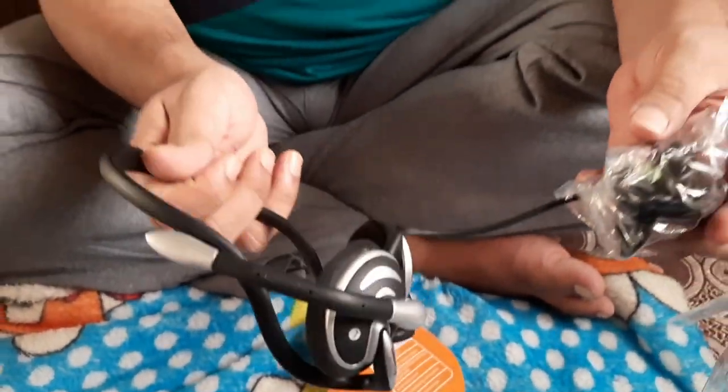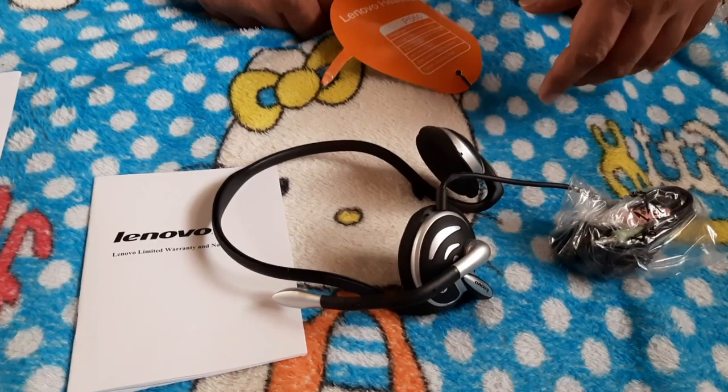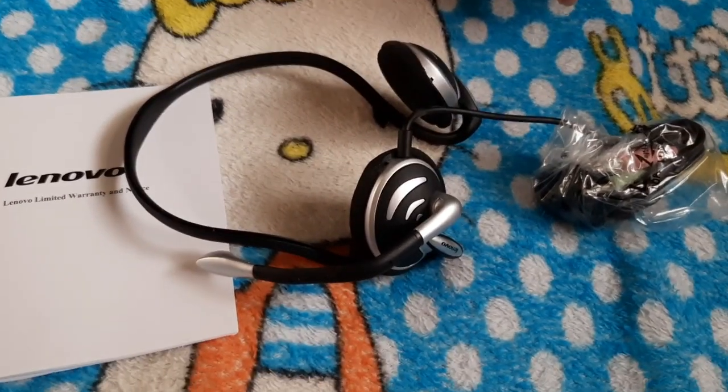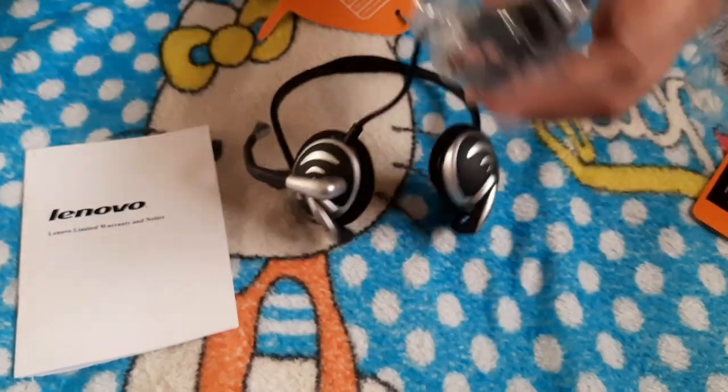Because it goes behind the neck, it's very comfortable. This is the manual — a warranty manual with different numbers, probably for their service center. As you can see, I have unboxed it and the design is so convenient.